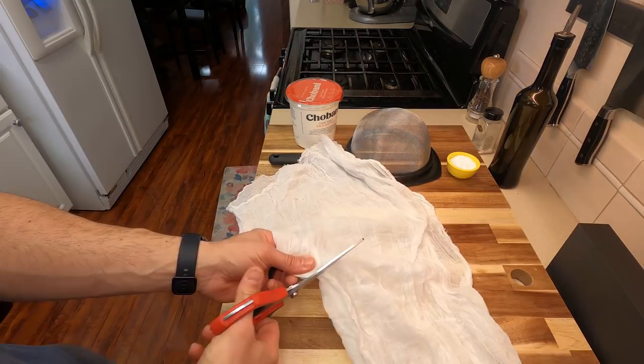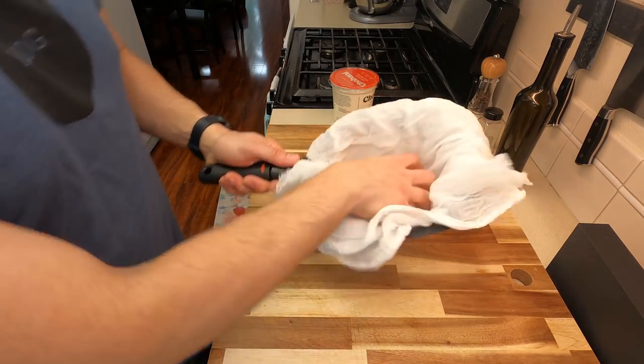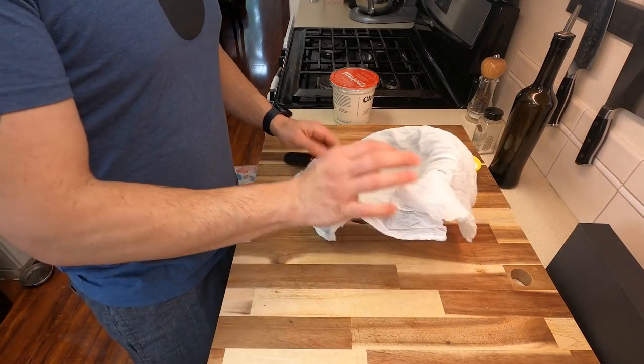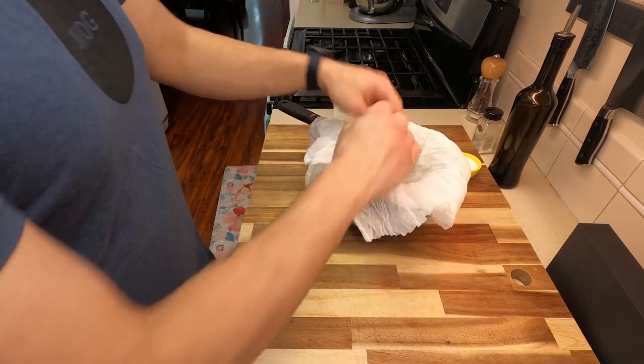Straining yogurt is relatively easy. You're just going to need a little bit of cheesecloth, or you can use paper towels, or you can use a coffee filter. You're also going to need a nice fine mesh strainer, and you just want to be able to completely cover the strainer with your cheesecloth, filters, or paper towels. From here, we're going to add our strainer into our bowl, and make sure there's about two inches of clearance on the bottom.